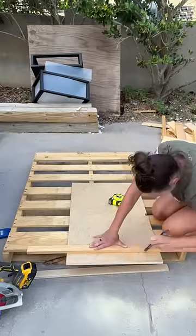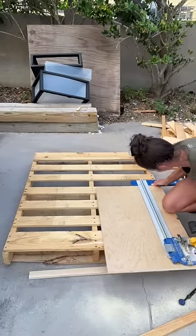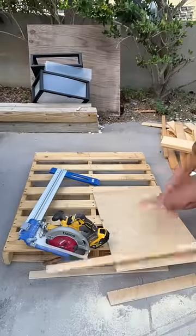Instead of cutting it all off from one side, I wanted to kind of center it so that my pegs remain in the center, so I'm just cutting off a little bit from each side. You could also use a table saw or even a jigsaw to do this.